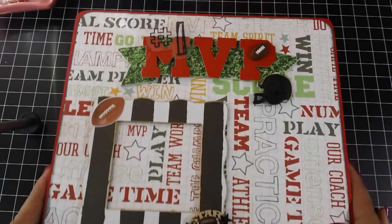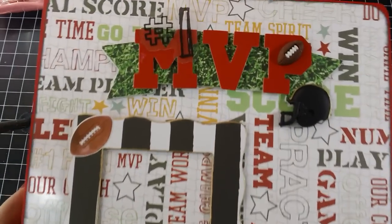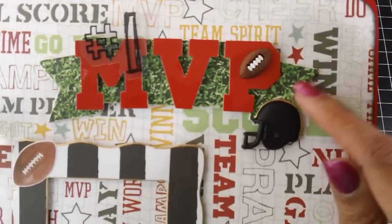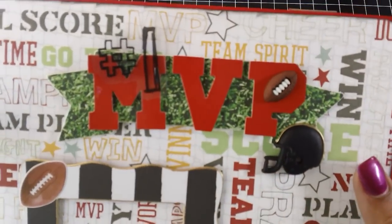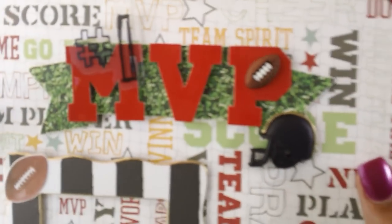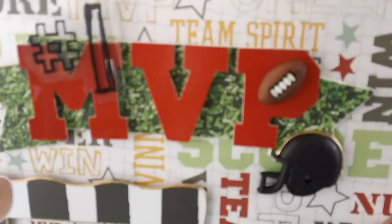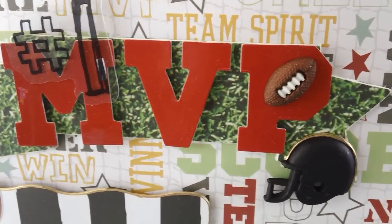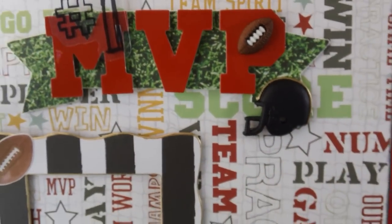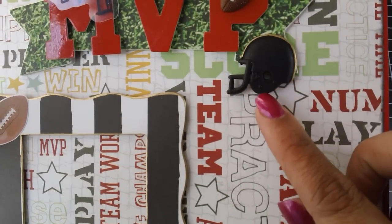So this is what I did: I painted the cigar box red and added the paper to the top. This is one of those chipboard pieces. I added some of the grass paper onto that and sanded it down. And this is one of the buttons — I added that in the middle of the 'P' for MVP. And this is another one of the buttons; I just cut the shank off of it.